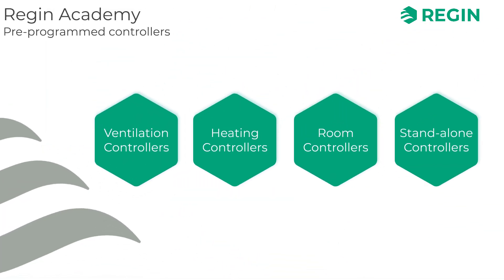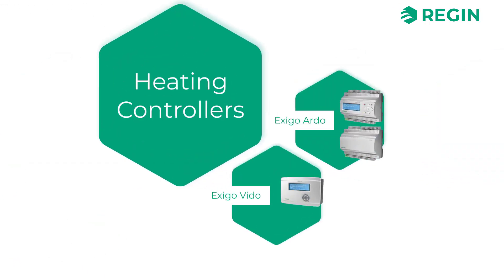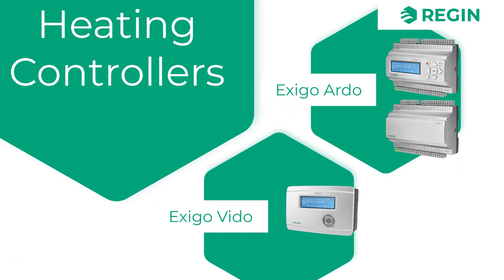Moving on to Regin's heating controllers, we find the Exigo series. With the same form factor as the Corrigo, the Exigo is intended for heating and boiler control, which is reflected in its pre-programmed software.